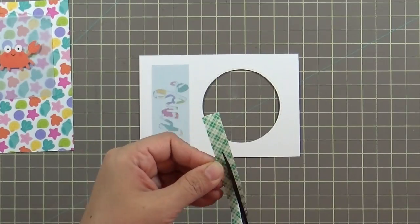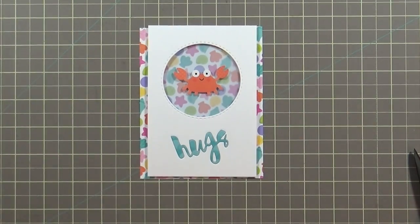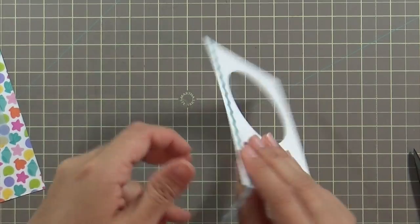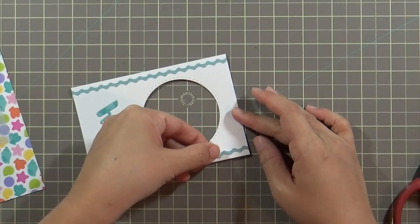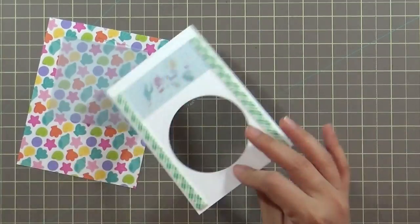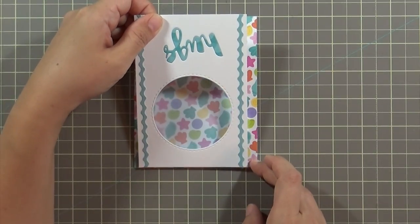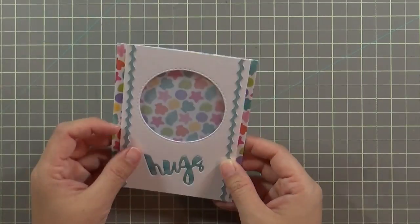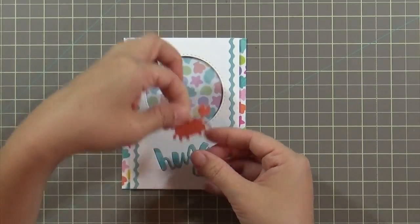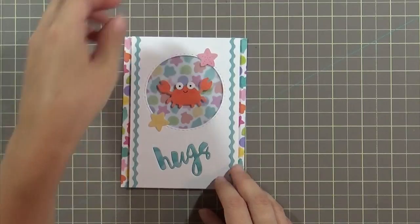Next, I'm adding foam adhesive to the back of the white card base as well, so it stays on the same plane as the crab and sticks up too. Then I'm taking the fancy frill stickers — these are so fun. I'm sticking with the blue wave theme, placing the fancy frill on one side and matching it on the other, with a little inch left over that I tossed. I'm removing all the foam adhesive backers and using my craft mat grid lines — thank you Martha Stewart Crafts — to place everything. Then I place the crab down and decided to add a couple of starfish as well.